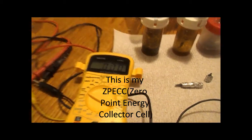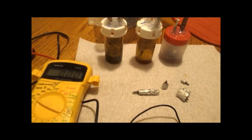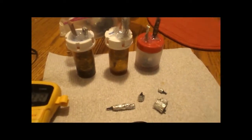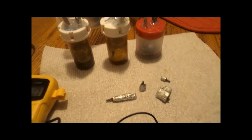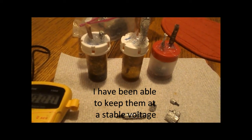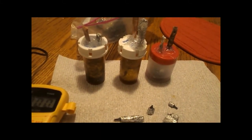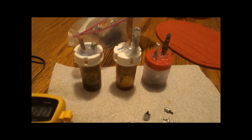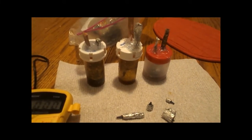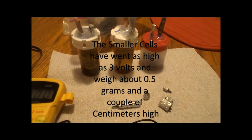Hello YouTubers. I just wanted to show you my zero point energy collectors that I've made. I did a lot of trial and error with these zero point energy collectors. They work with the Casimir effect, also with receiving radio waves, as well as the crystals inside holding their energies at a stable rate.